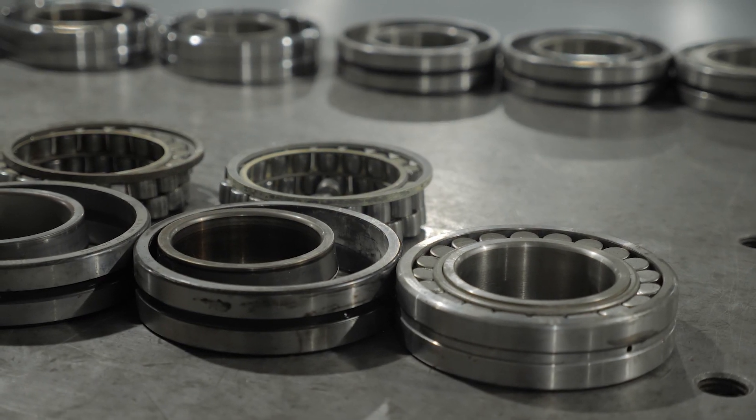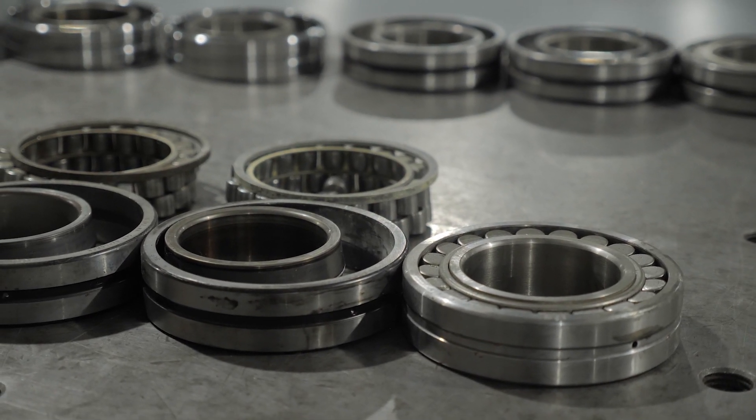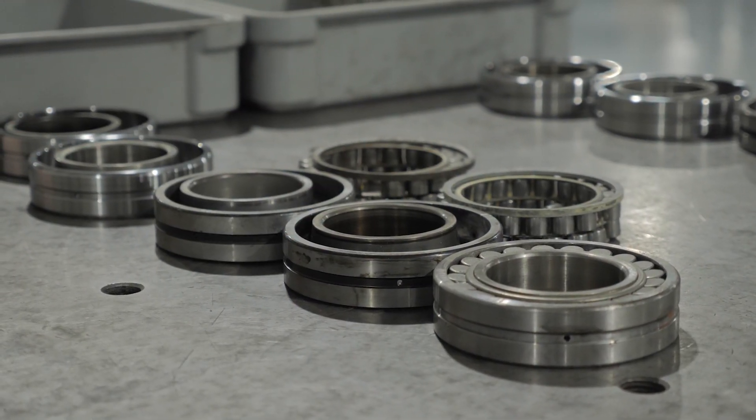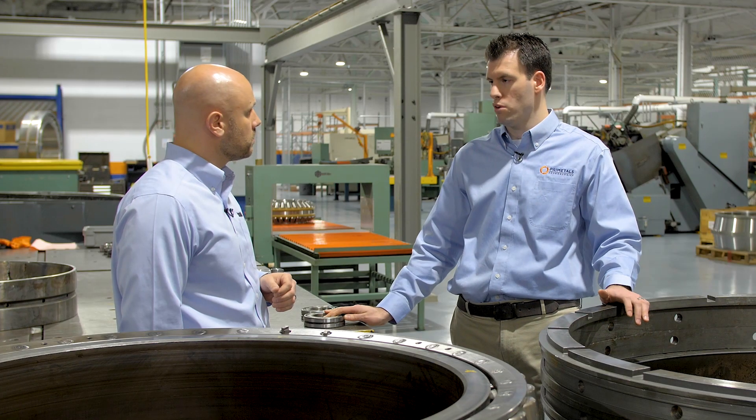A lot of times customers just send them in — they send them in boxes, greasy. We clean them up. With these, they'll send us a whole box full; we tell them which ones are good, which ones are bad, and what it takes to get them up and running again.